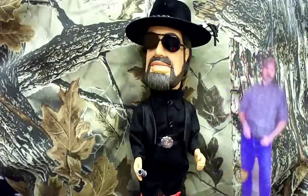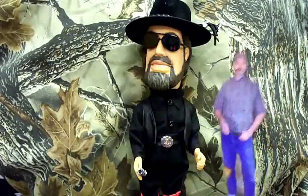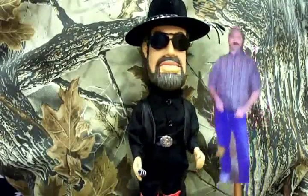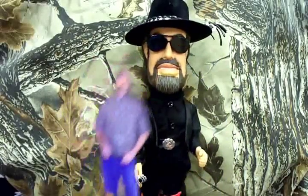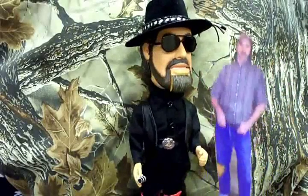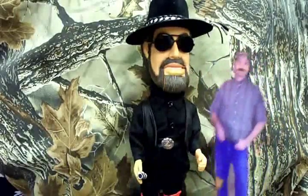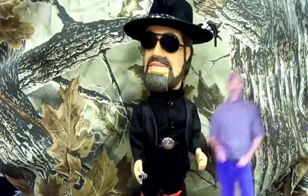Oh, definitely. Oh, that's great news. I'm glad we could answer that for you. Alright Hank, take it away.